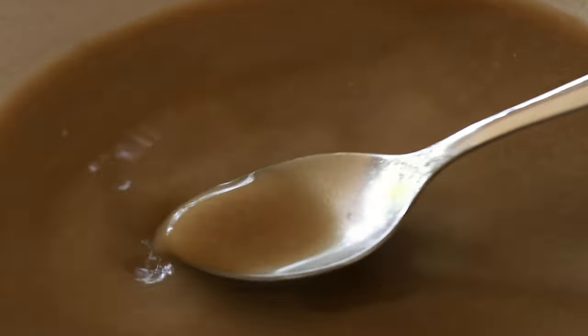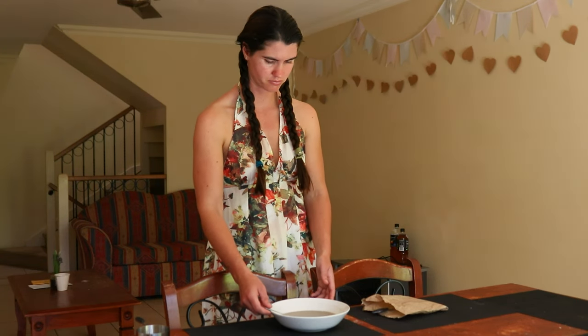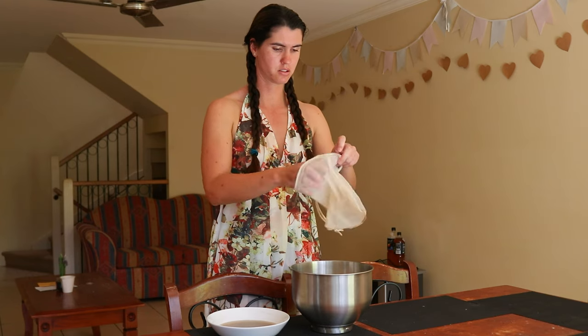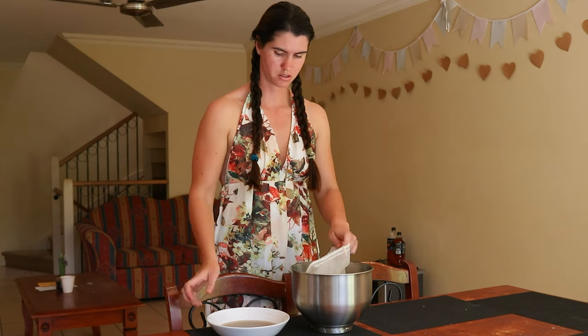Today most marshmallows are made with gelatin, water, corn syrup, sugar, and artificial colourings, as replacing the marshmallow root with gelatin made them easier and cheaper to produce, and it allowed manufacturers to create marshmallows in a variety of shapes and sizes.